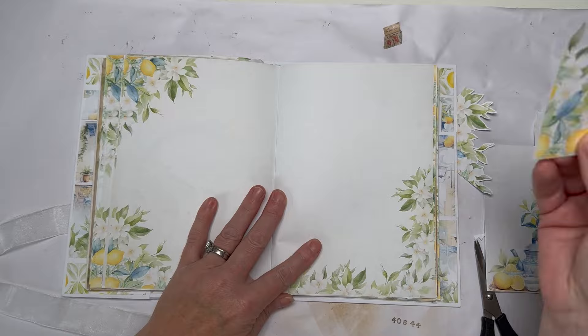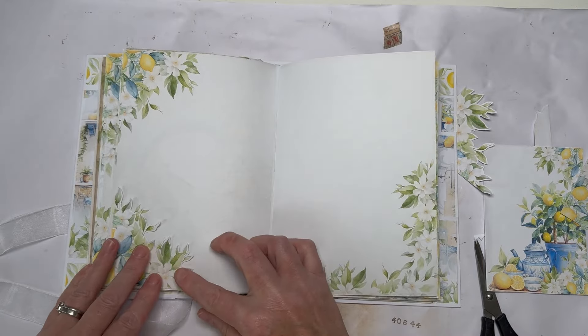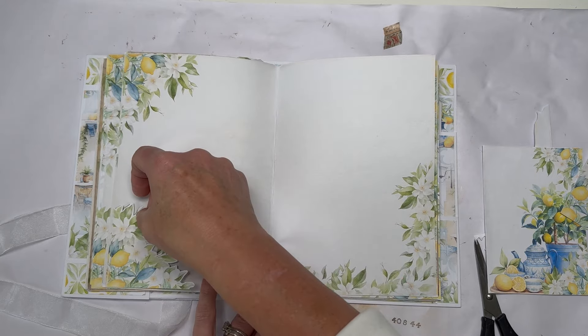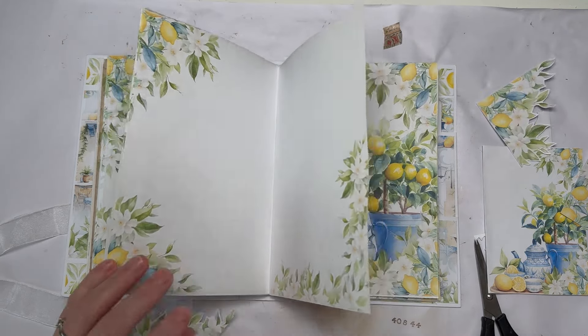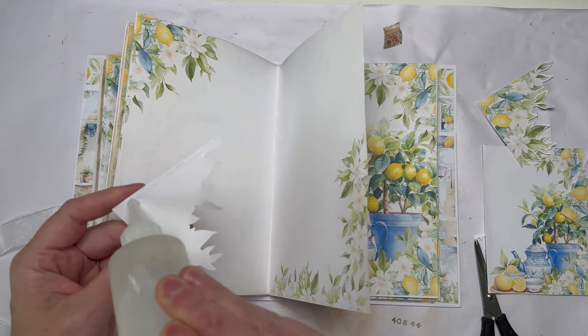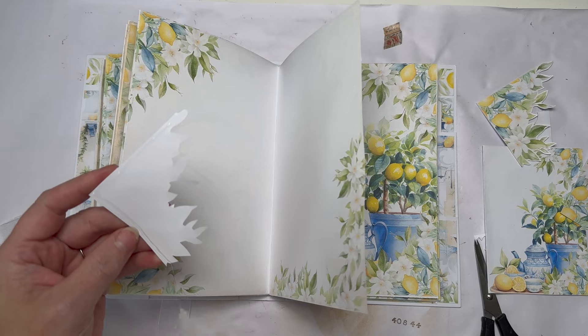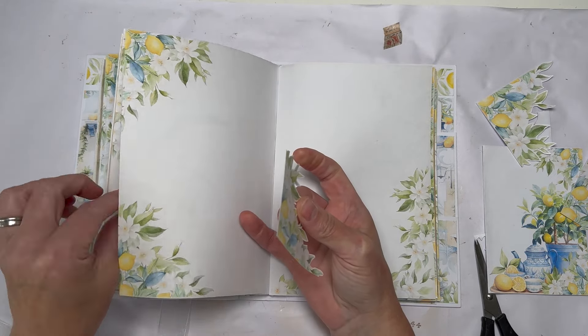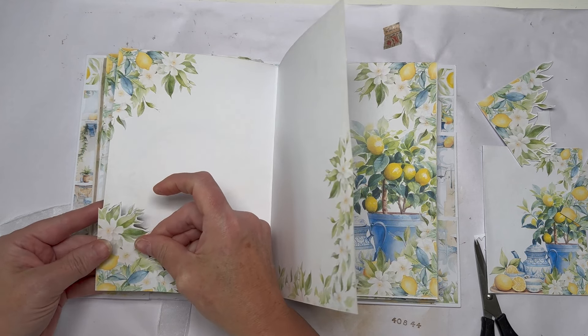So I'm going to put one here, match it up, and give myself a little tuck on there to make that image kind of 3D. You get the idea — I'll probably keep some to one side.